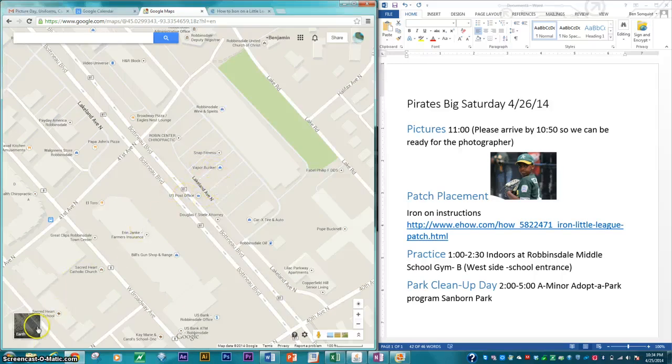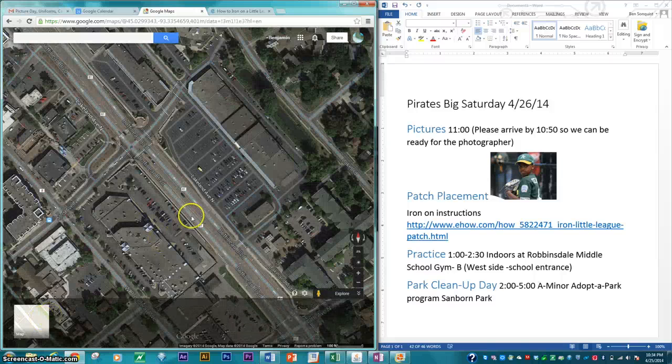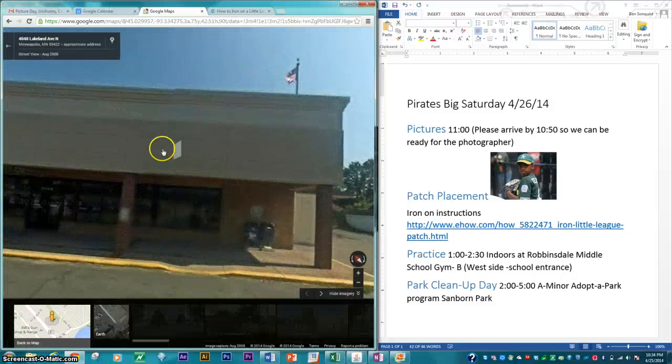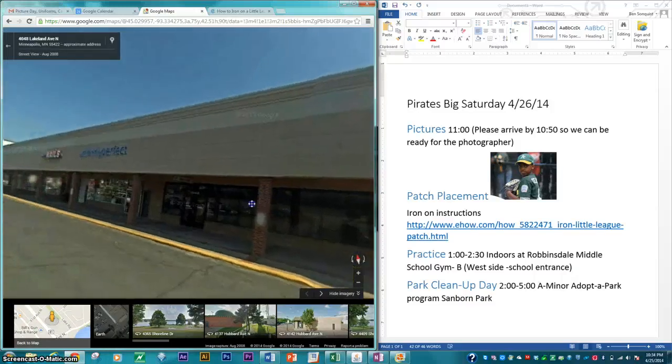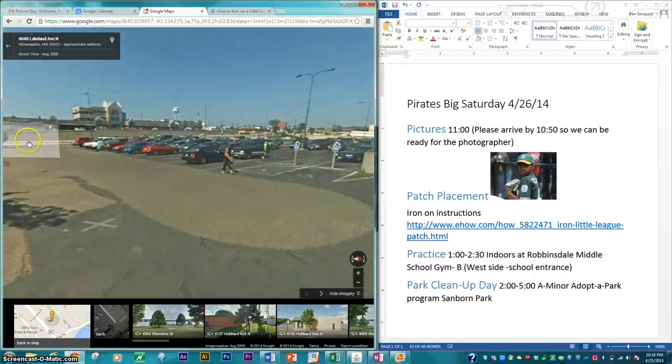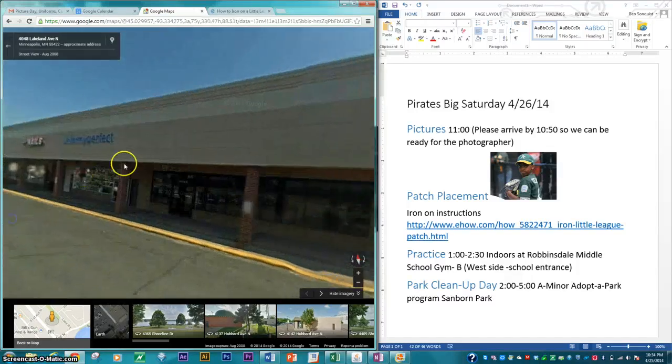The pictures will be taken in the Robbins Center, and I just want to show you where that is. You can see there are these big parking lots. We're actually going to be in the storefront about right here. This is the post office, and we'll be in the storefront about right here. If you look around the parking lot, this is kind of familiar territory — there's the Robbinsdale water tower. We'll be in this storefront right here.